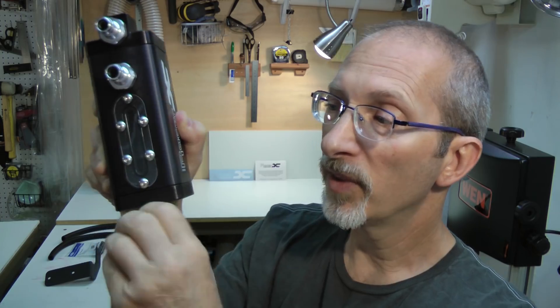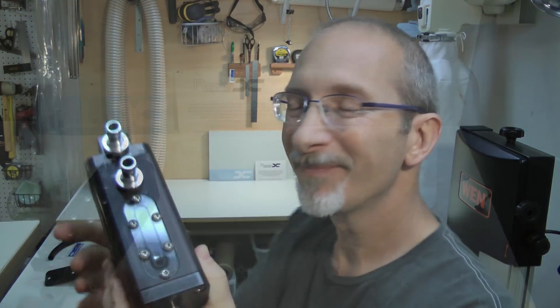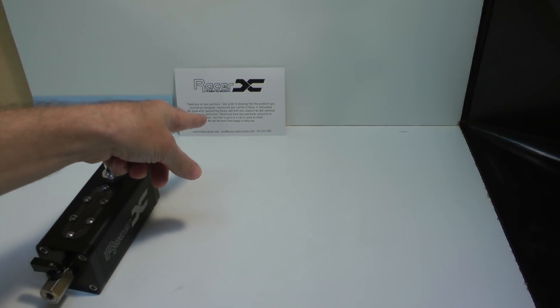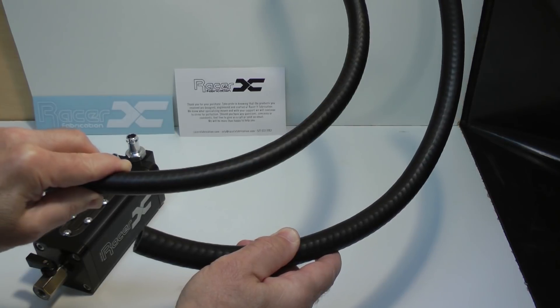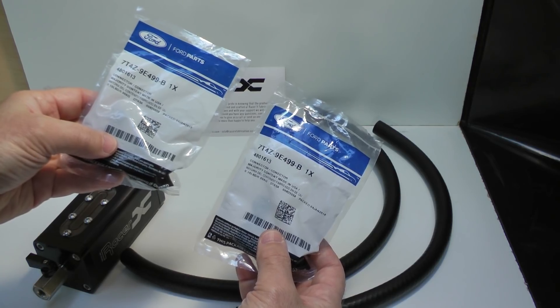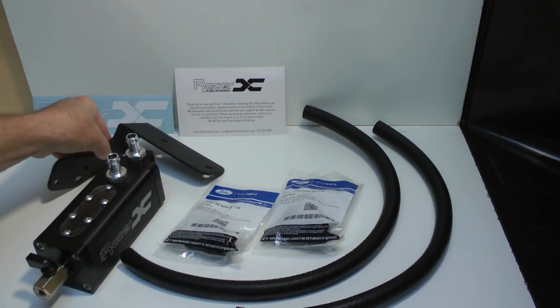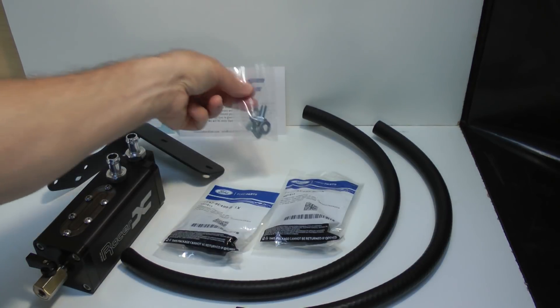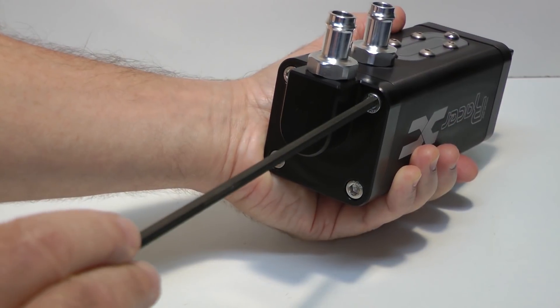This unit is very nicely made — it's CNC machined billet aluminum. Before we put it on the car, let's take it to the bench and take a peek inside to see exactly how it works. The kit comes with a thank you card with contact information, Racer X Fabrication stickers, the oil catch can, two oil-resistant hoses to bypass the PCV valve flow, two Ford connectors, a powder-coated mounting bracket, and necessary mounting hardware. Let's take a closer look at how this thing is put together and open up the business end so we can see the baffles.